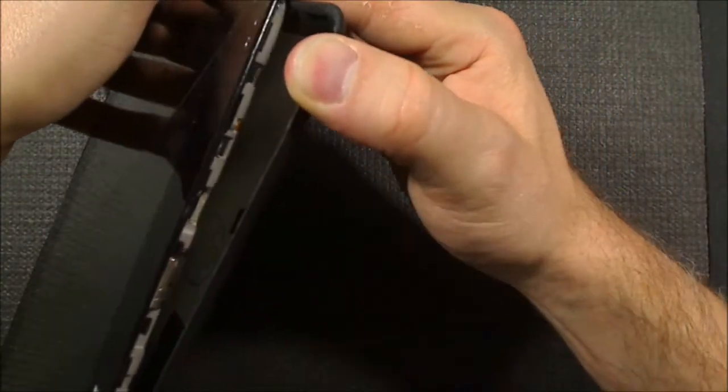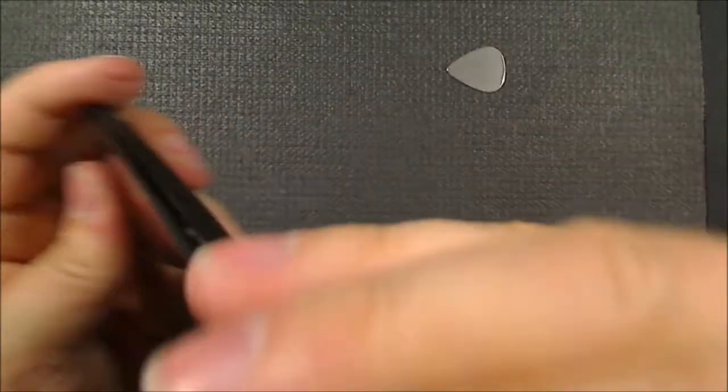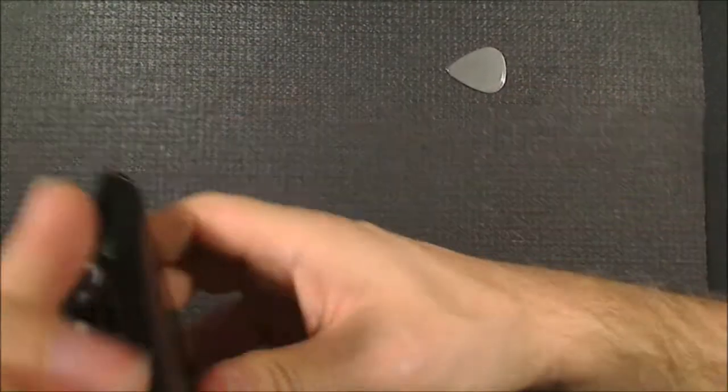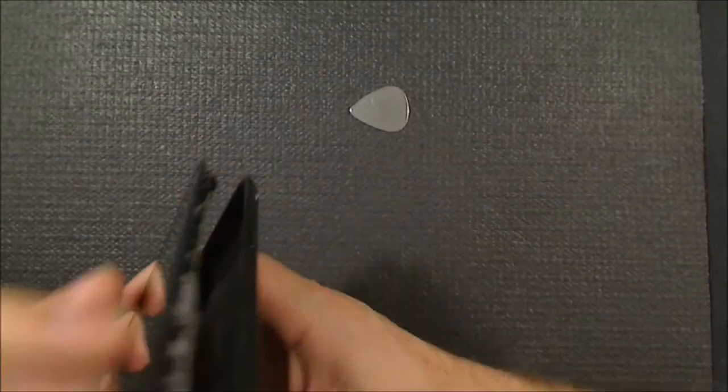Well, that's actually coming apart - look at that, not too bad. I'm not sure how it's meant to come apart and I'm being pretty rough here. Let me just have a look down there.